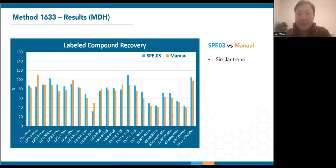Again, since method 1633 also uses isotope dilution, here are the corresponding labeled compound recoveries, which show a similar trend between the SPE03 and manual extraction. Most of these isotopes have greater than 70% recovery. The exception are those with longer retention time, which tend to experience lower recoveries on both systems. This also includes the neutral sulfonamides and sulfonamidoethanols, which are known to be challenging. In fact, the most recent draft three of this method widened their limits after considering results from other labs.